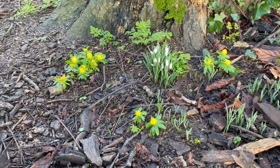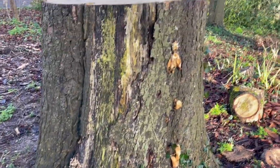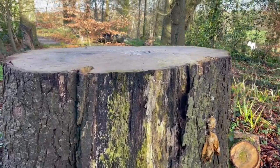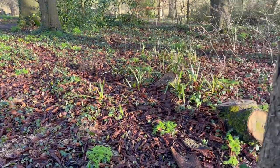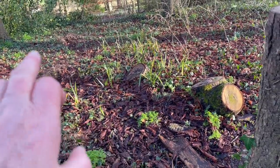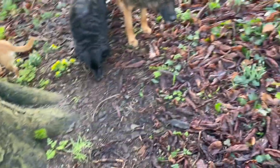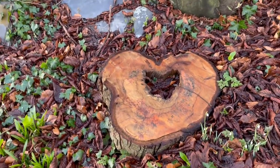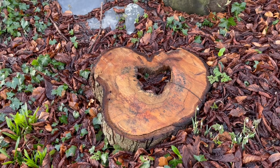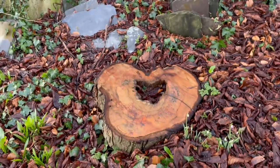Look at these beautiful woodland aconites and snowdrops. This tree was the one that came down last year — it was dying, nearly dead. And you can see, if you've been watching my videos for a while, it had fallen there. There's a few of the bits of trunk. And over here, you can see this one looks like a heart. I have another one of these somewhere else that I might plant something in or just have it upright to look good.